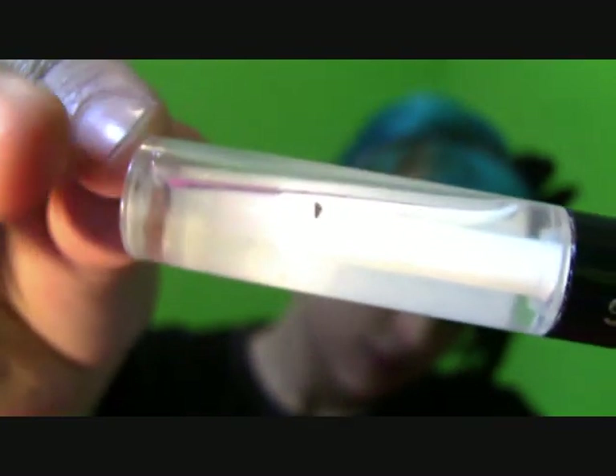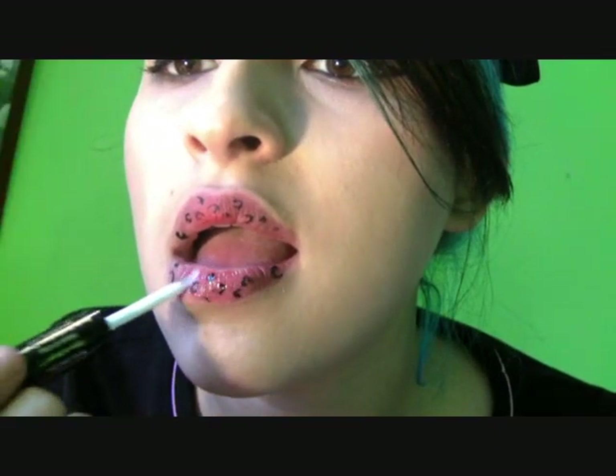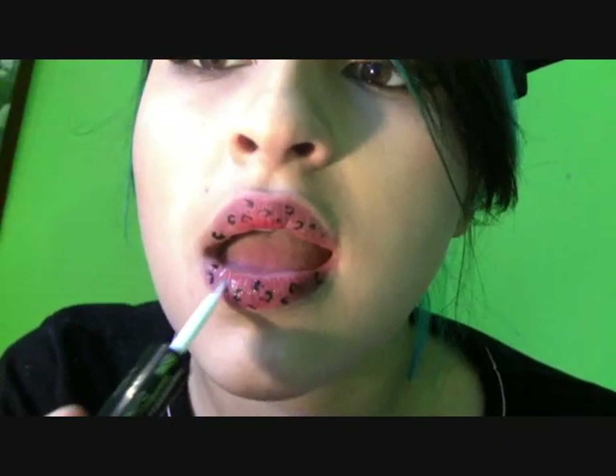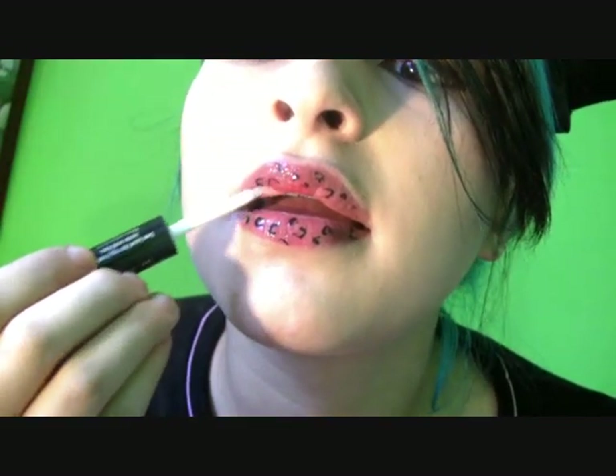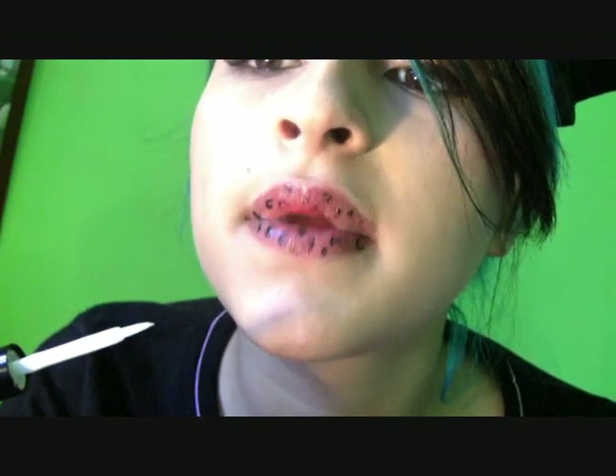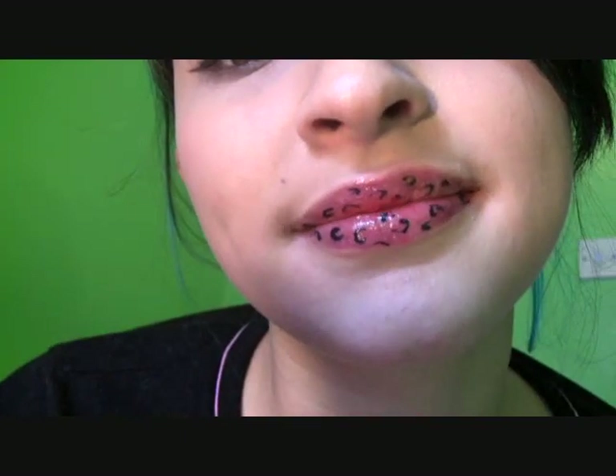Then apply some kind of lip gloss to give it a finishing touch — Number 7 also comes with gloss. Gently apply it to your lips. And voila, you're done! Go flatter everyone!